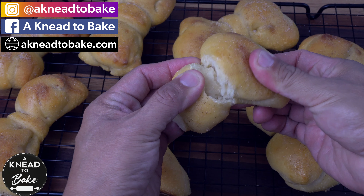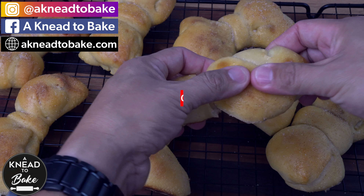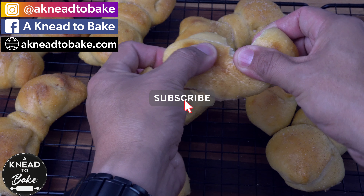Hey, thank you for watching this video. If you like this video, please click on the like button. And if you haven't subscribed, please subscribe. I have a new video every week.